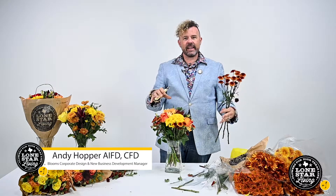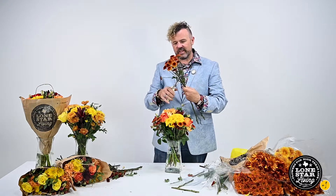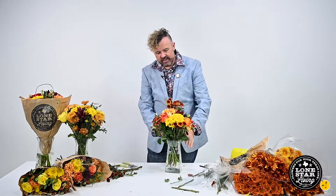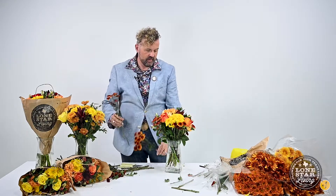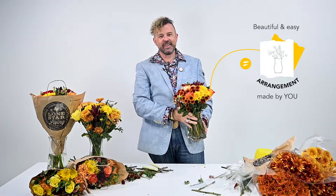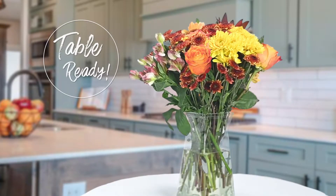I'm going to add these in here — beautiful, easy, done. Beautiful easy arrangement from farm to you to table. Come back and see me next month, can't wait!